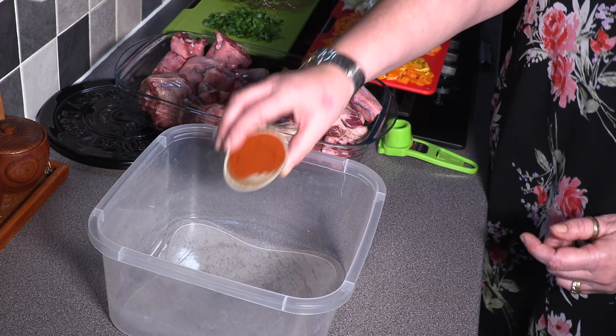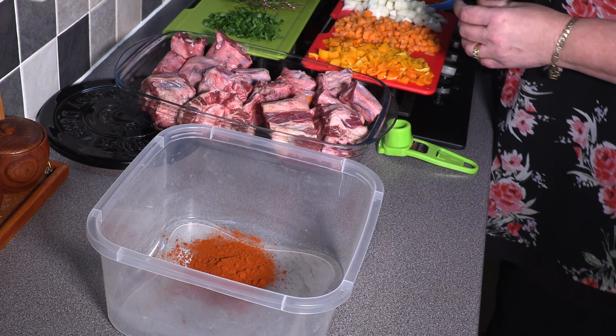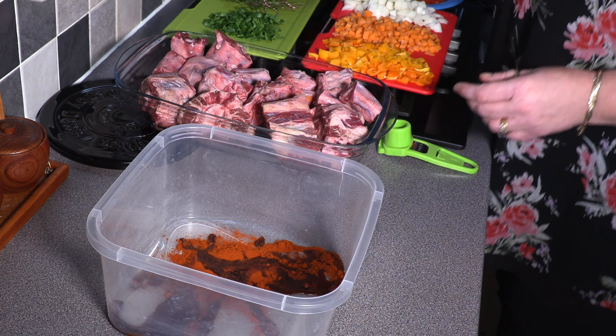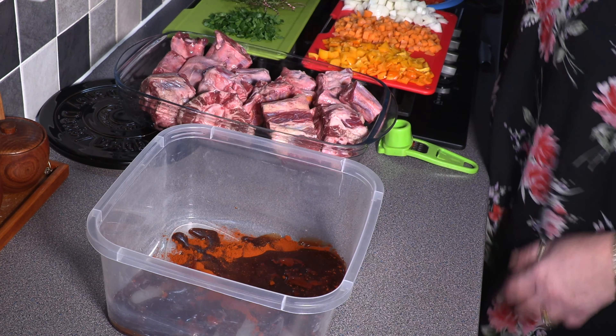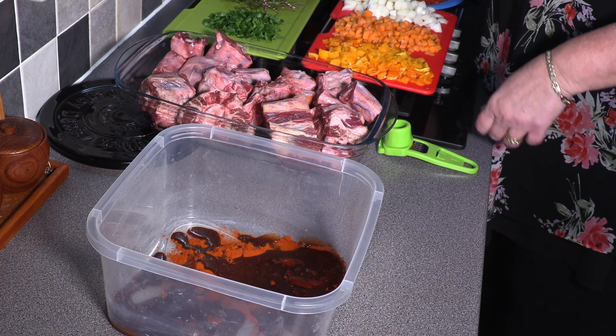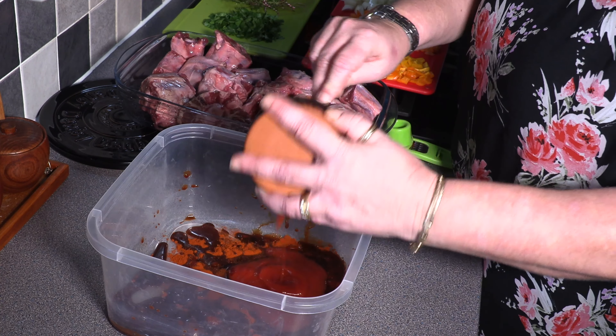We're going to go in with a tablespoon of sweet smoked paprika, one tablespoon of Worcester sauce, and one tablespoon of light soy sauce.